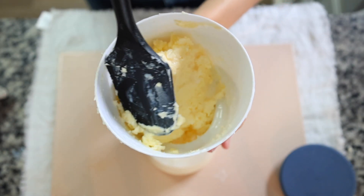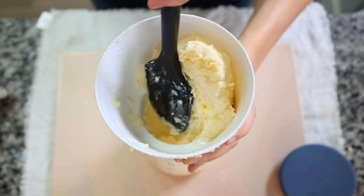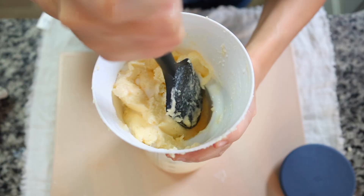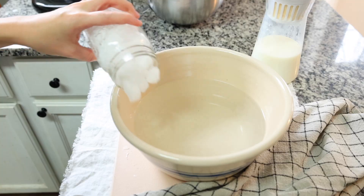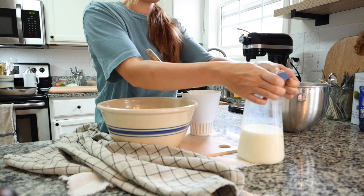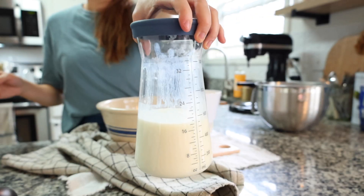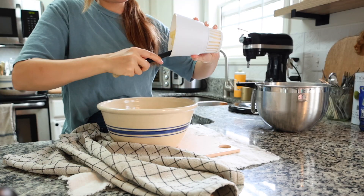Once all the butter is sitting on top of the sieve, press it against the sides to drain out any remaining buttermilk. Make sure to get it all out. Save that excess buttermilk — you can use it for your next round of cultured butter.